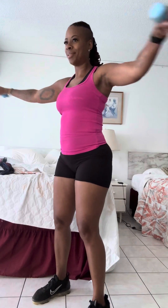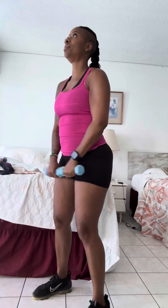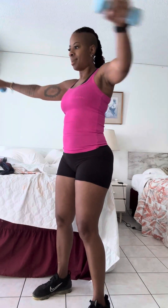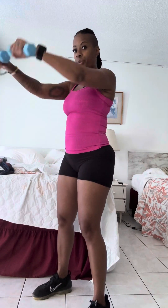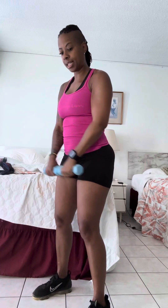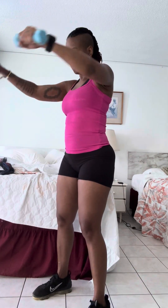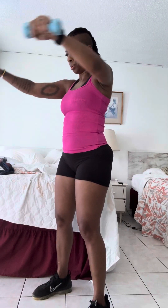Third set, let's go! One, two, three, four, five, six, seven, eight, nine, and ten.